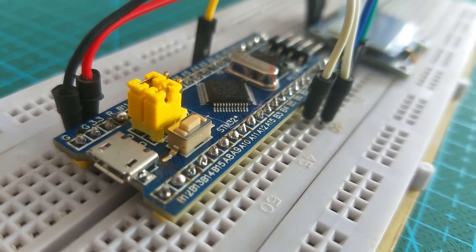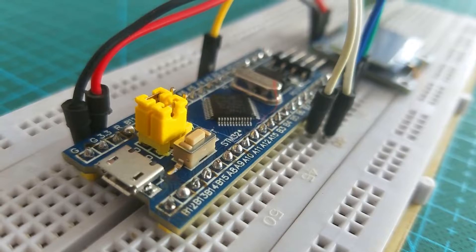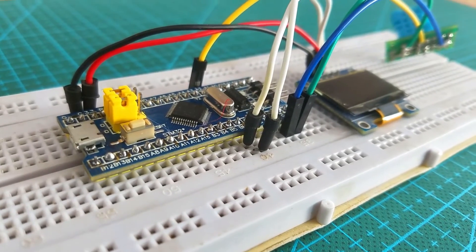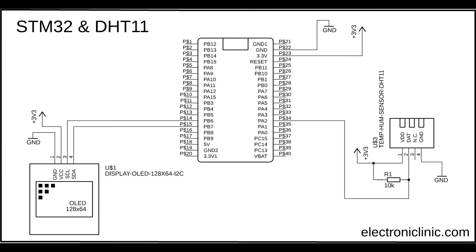The components and tools used in this project can be purchased from Amazon; purchase links are given in the description. A 10 kilo ohm resistor is connected between the VDD and data pin of the DHT11 temperature and humidity module. The VDD pin is connected to the 3.3 volt pin of the STM32 microcontroller board, and the data pin of the DHT11 sensor is connected to the PA2 analog pin of the STM32 controller board.